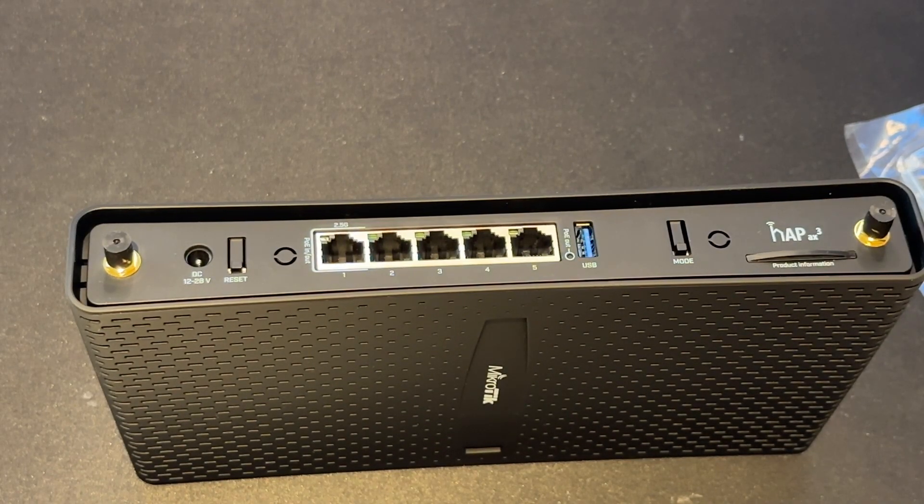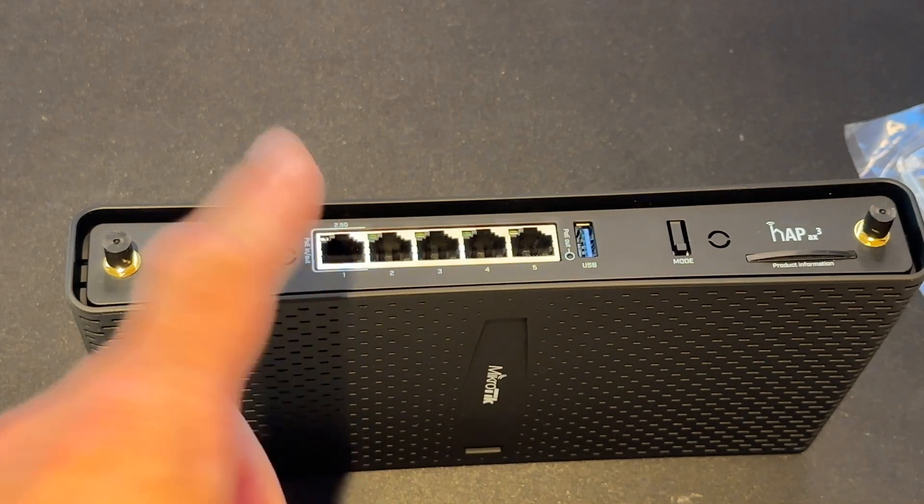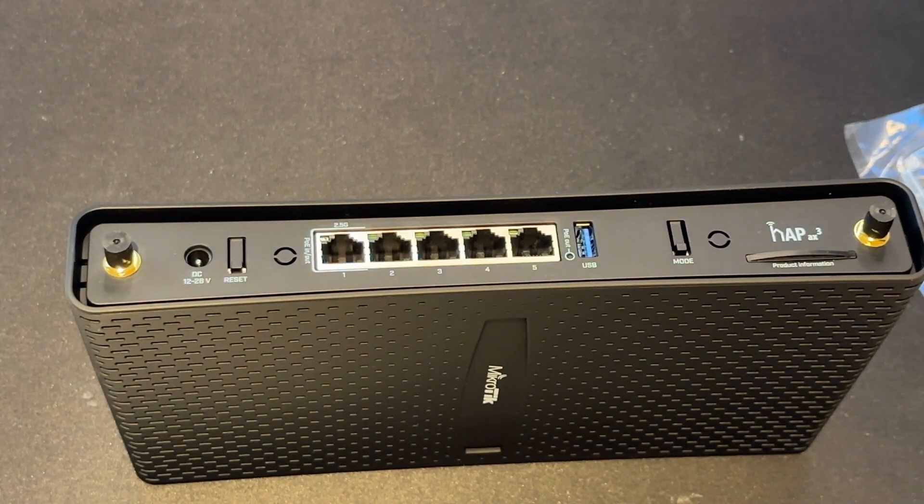Similarly, if you're powering a security camera and you connect this output to the camera, it does not work. So the POE is kind of more MicroTik specific, I would say. It doesn't work with any of the devices I ever use apart from MicroTik. So it's not very useful.